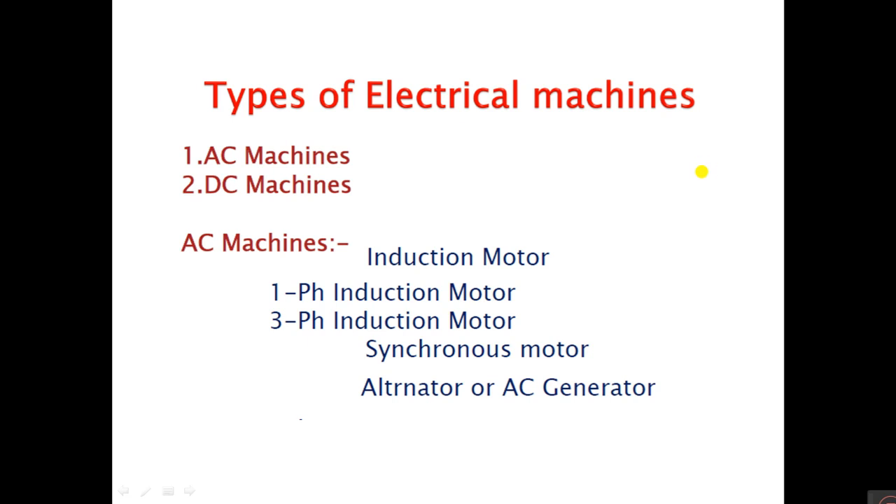In AC machines there are three types: single-phase induction motor, three-phase induction motor, and alternator, which is the AC generator. These portions only we are going to discuss in Unit 2.